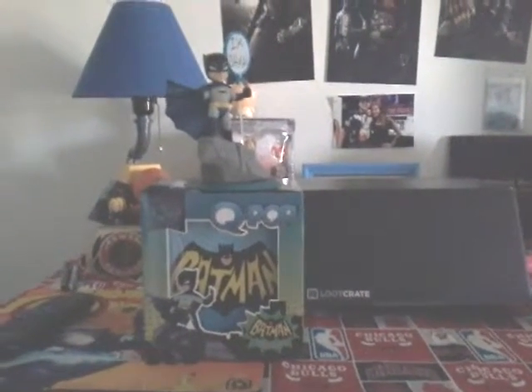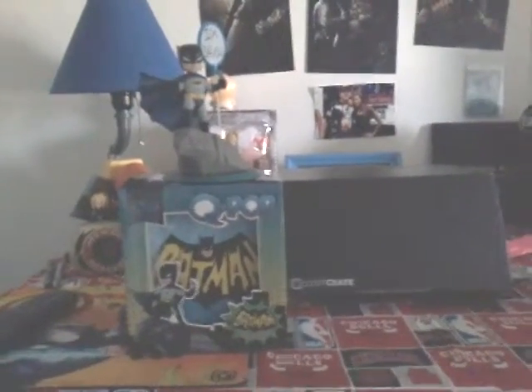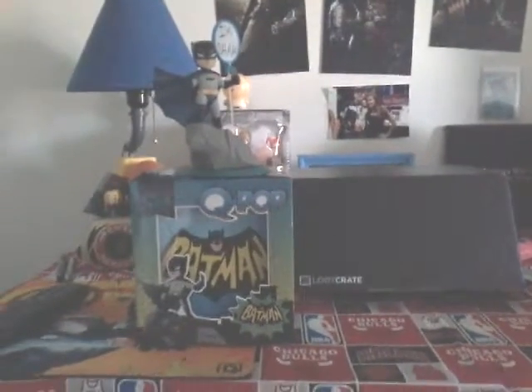What is going on everyone? My name is Justin Bishop and welcome back everyone to another unboxing video. This is July's Loot Crate. This month is Heroes 2.